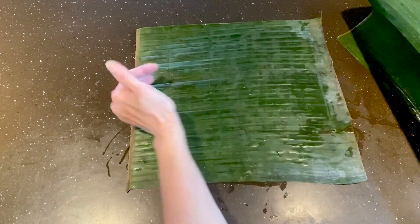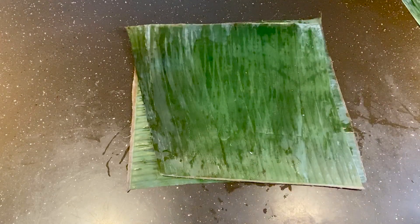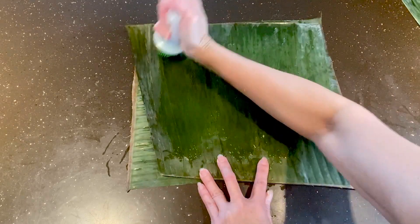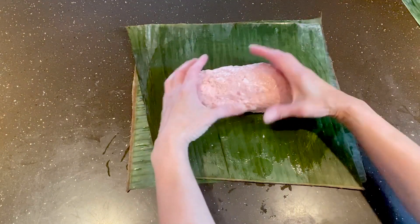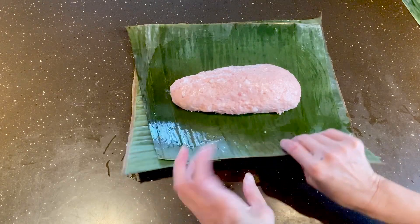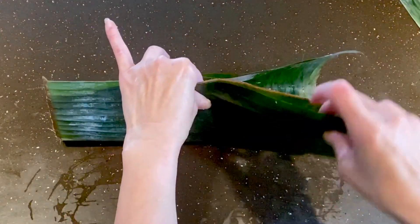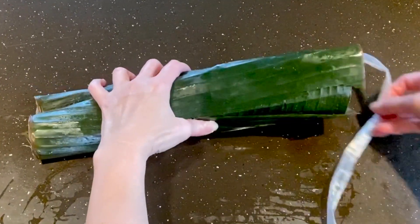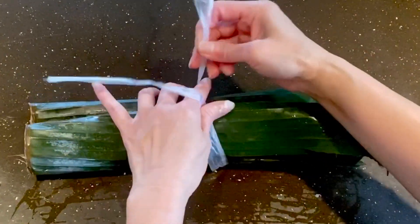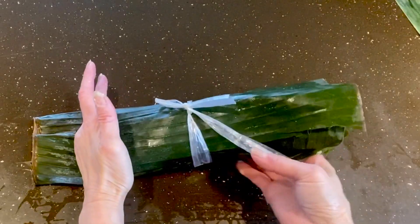Now the fun part: how to wrap the meat with banana leaf. After we wash the banana leaf, we use two pieces — one placed horizontally on the bottom and one vertically. Then add a little bit of oil and place the meat in the middle. There are three steps to wrap the pork sausage with banana leaf. The first step: fold both sides into the middle and fold down. Then use a short temporary string to tie it, because we'll take it out after we finish.